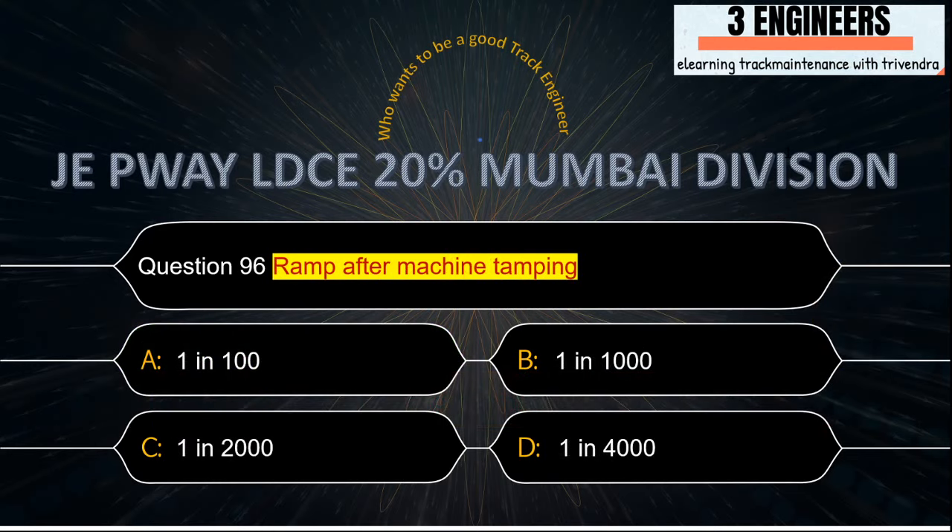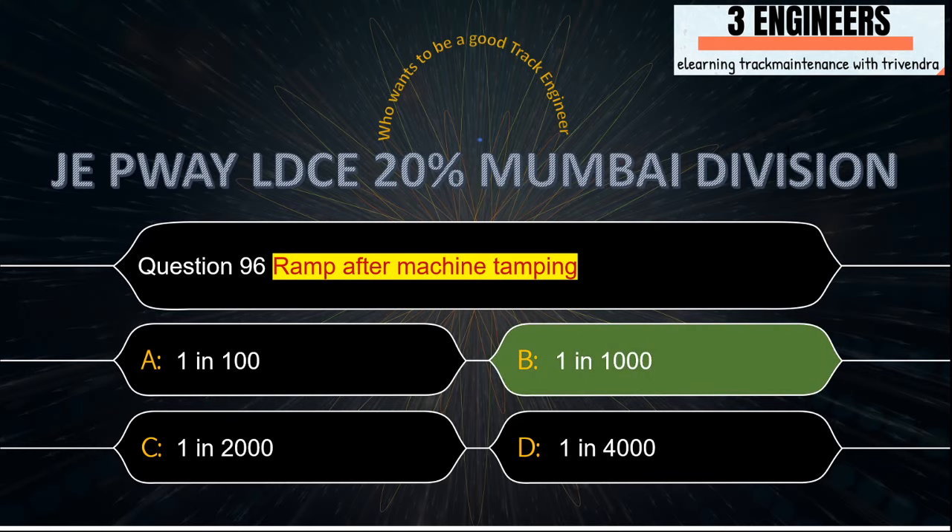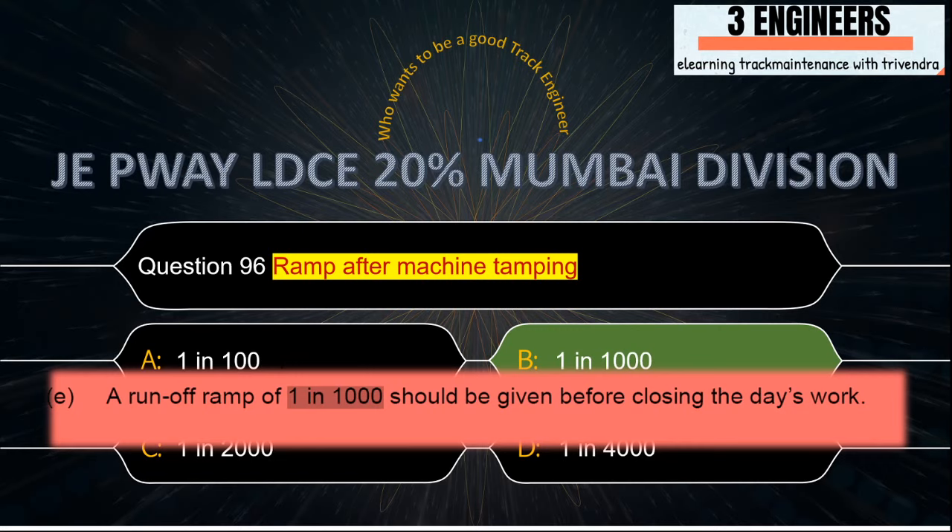Ramp after machine tamping: the ramp after machine tamping is 1 in 1000. A snap from IRPWM June 2020 clearly states that a runoff ramp of 1 in 1000 should be given before closing the day's work.